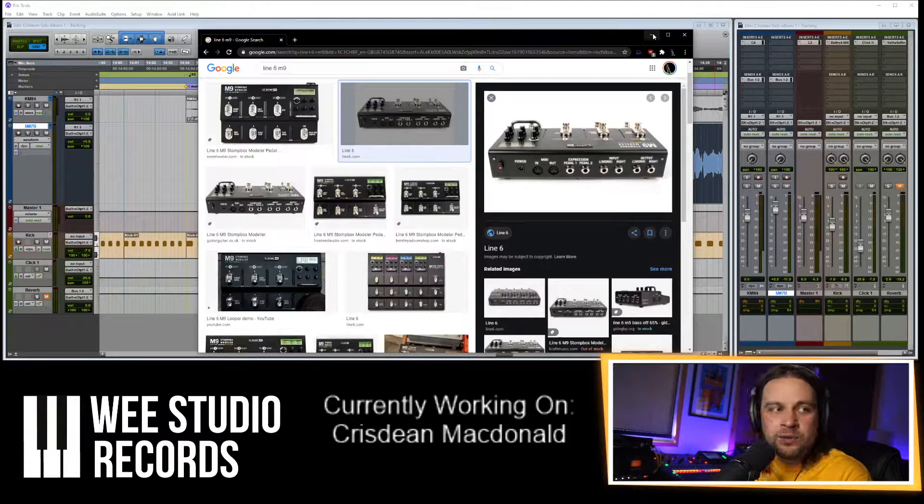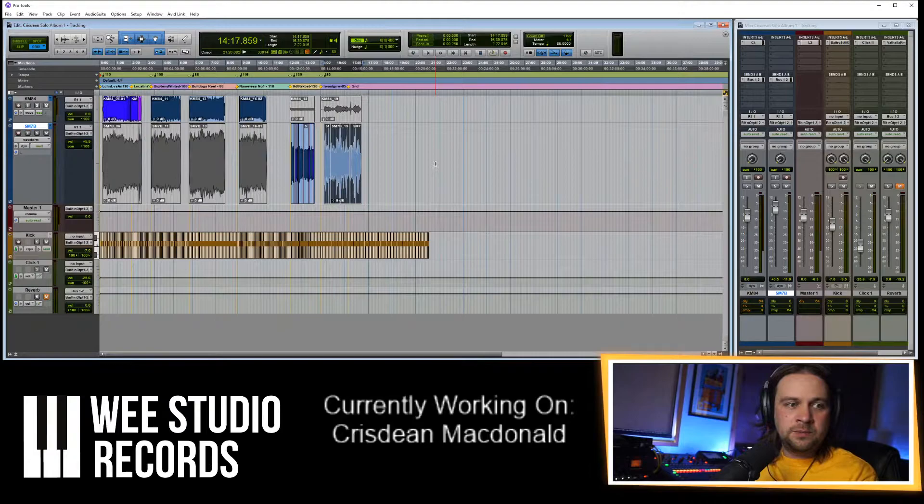I use the M9 for my old synths that don't have effects on them, like the Juno and stuff. However, I lent it to Boydie — my friend Boydie — and he's rocking with it at home now, making some stuff. I think that's done for this. Session sorted. I'm just going to upload that to Dropbox while I chat to you guys.